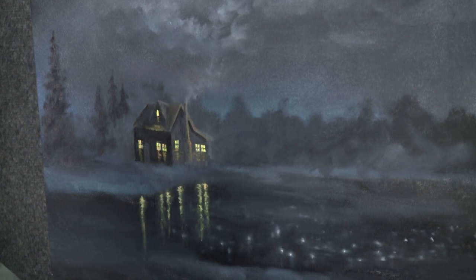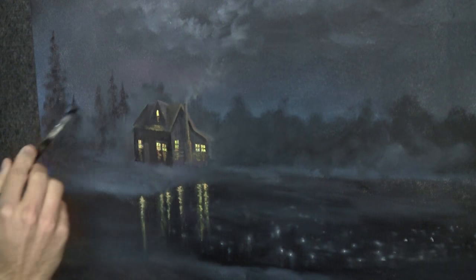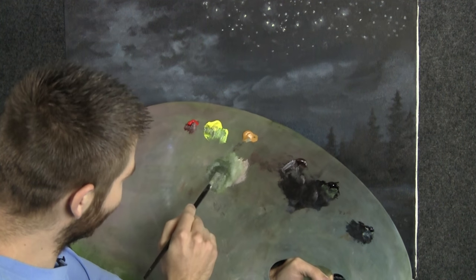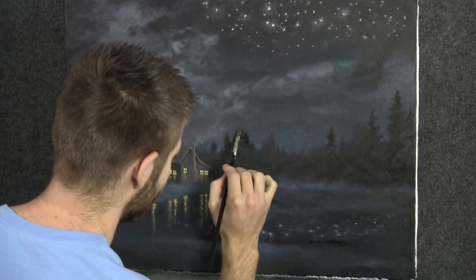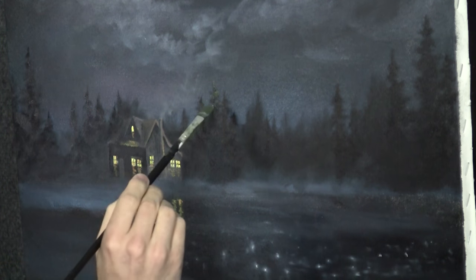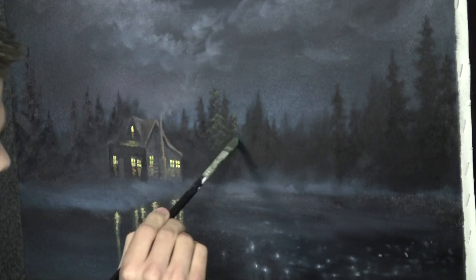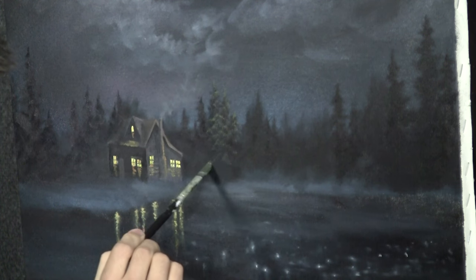Maybe just a few little guys in here. We want a lot of negative space, little in and out areas in our tree line. No symmetrical patterns. We're going to highlight these in just a minute. Now we'll take just a little bit of a dark green color on a filbert brush and drop this right out onto some of these trees. Leave a lot of dark — you don't need too much of this at all.